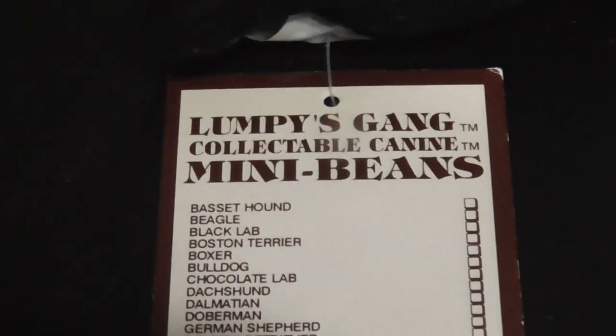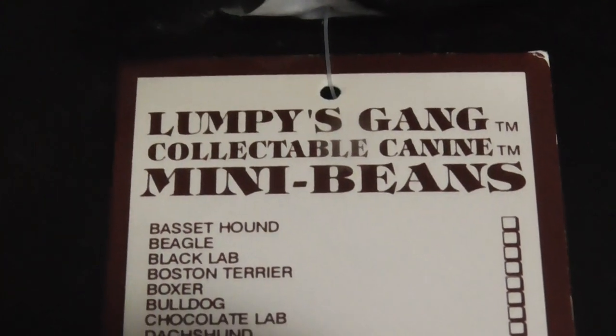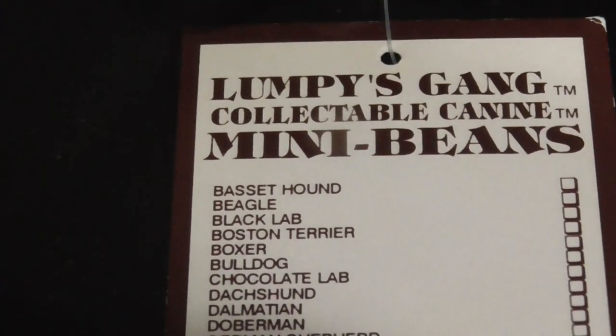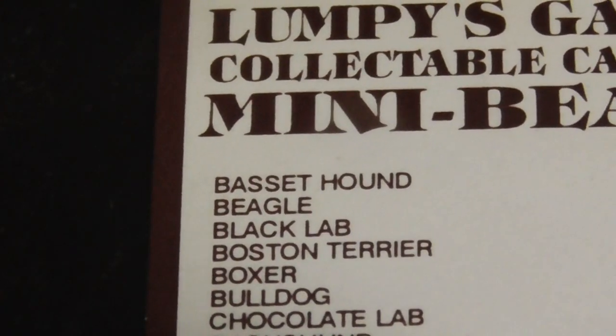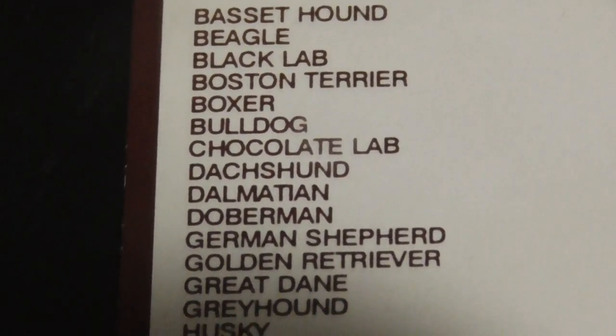Here's the other side — Mini Beans. And there's all the other ones you can get.